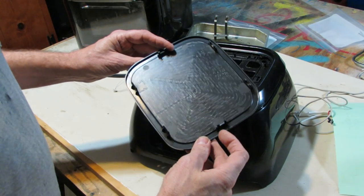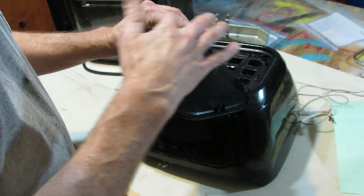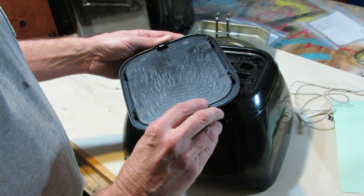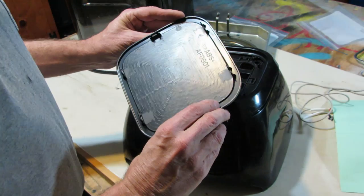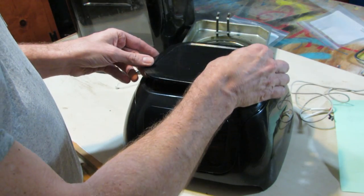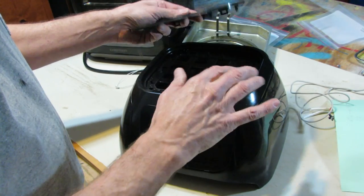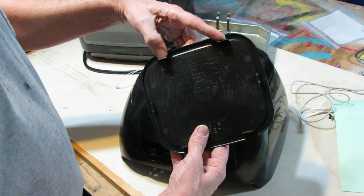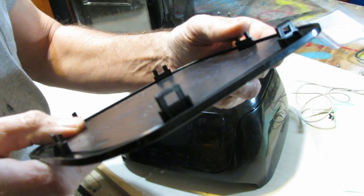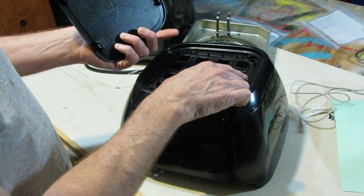This is the cover I had to remove first to begin taking the rest of the air fryer apart. This thing is snapped in at six locations around the perimeter of the top, and I was able to pry it loose using a couple of putty knives. This is not designed to be taken apart, so in the process of taking this apart I ended up having to break a couple of these little plastic clips to get this cover off. When it goes back together, I think what I'm going to do is get a couple of little stainless steel screws to hold this cover back down.